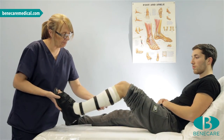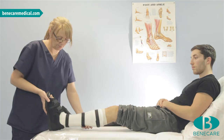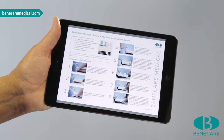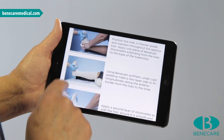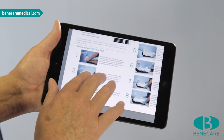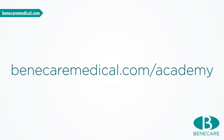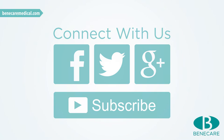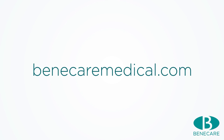It is important to provide comprehensive written and verbal cast care instructions. Sign up to the Benecare Academy to download a PDF step-by-step application guideline of this tutorial and be the first to watch when we launch new videos. Connect with us on Facebook, Twitter and YouTube to see all our latest products, videos and competitions. If you require more information on our products and training, please visit our website BenecareMedical.com.